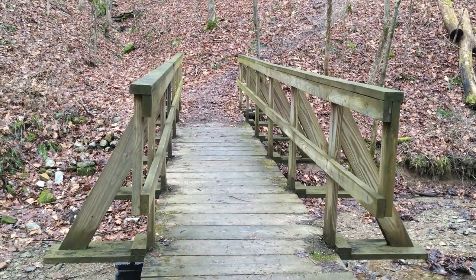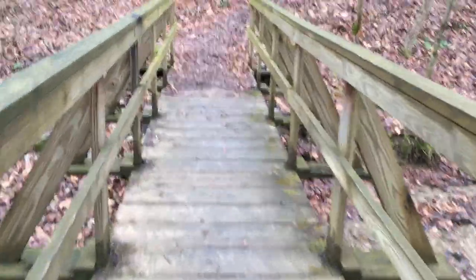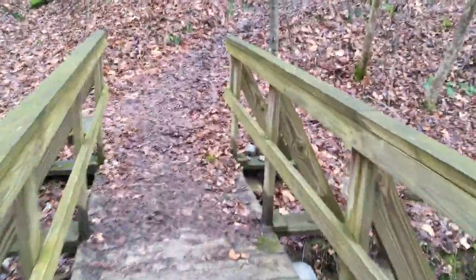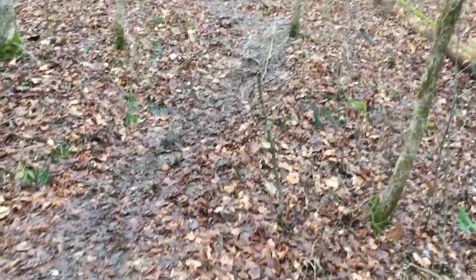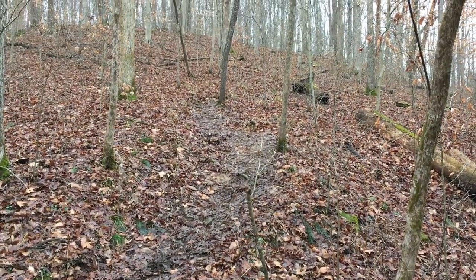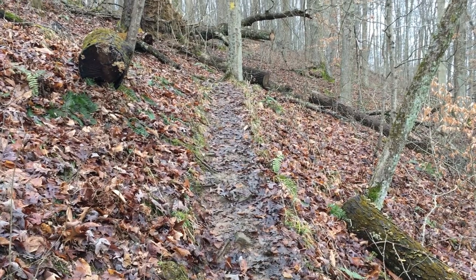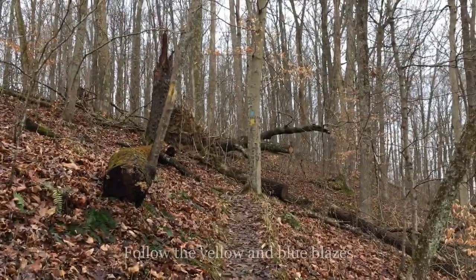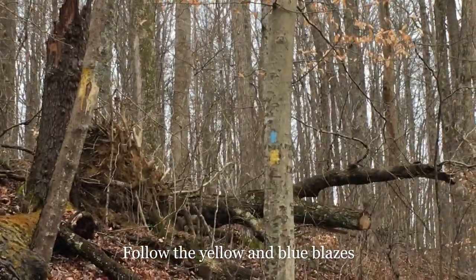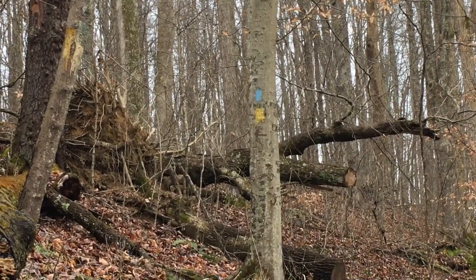Shortly into the hike, you'll cross a footbridge over a pretty little stream. After you cross the footbridge, the trail is going to start to climb up. Remember, having good sturdy hiking boots is a great idea, and if you like to use a hiking stick, you can bring that along also. The Ravine Trail does have some fairly steep sections, and you'll want to follow the yellow and blue blazes to stay on the Ravine Trail.